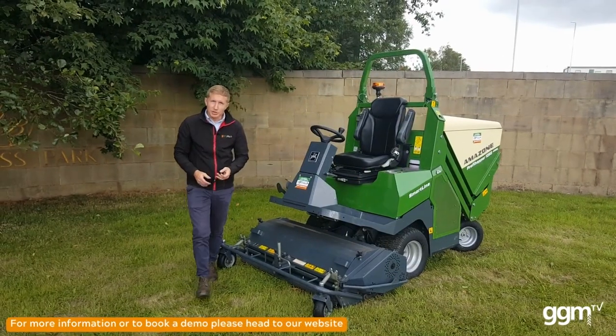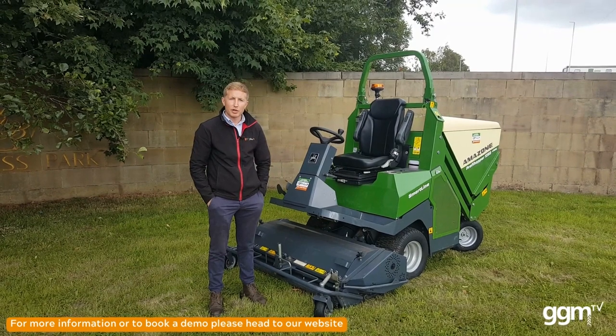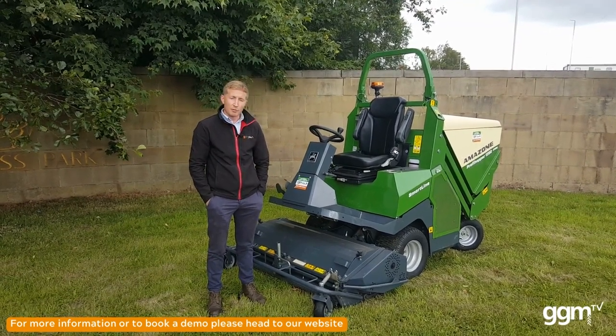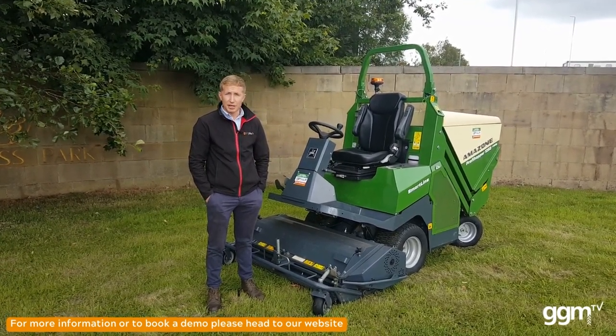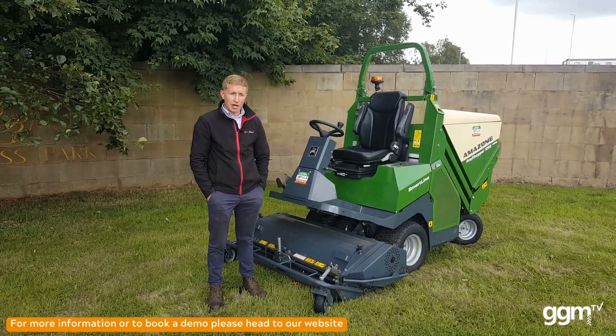It's a four-wheel drive machine, ideal for local authorities, golf courses, and landscape contractors. It's an all-year-round machine which can be used for cutting and collecting grass, cutting and dropping grass, scarification, and collecting leaves.